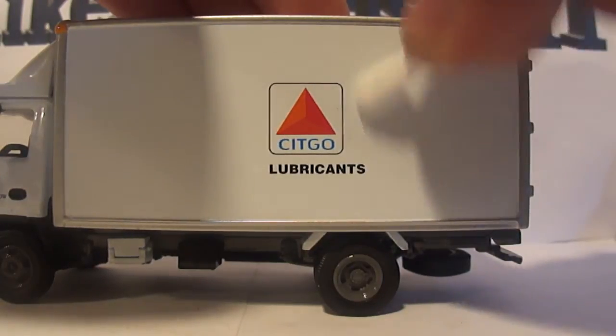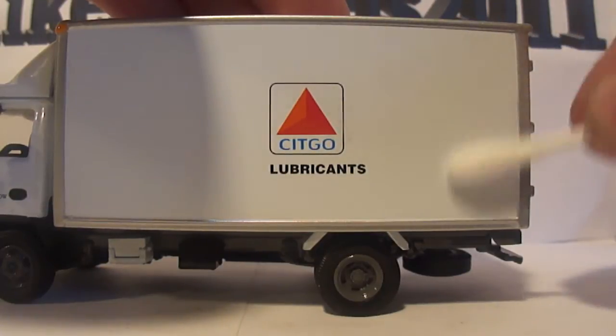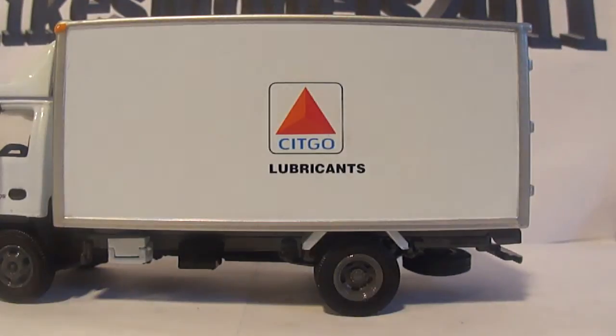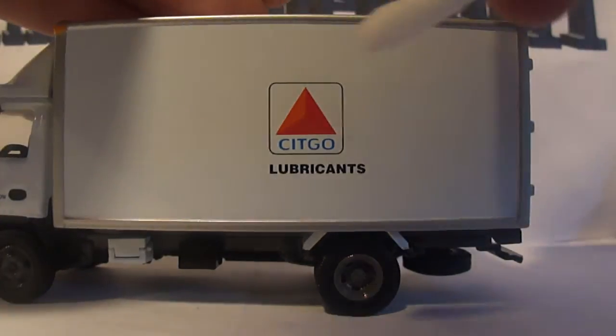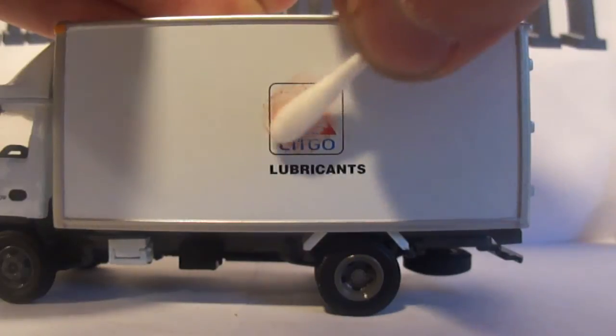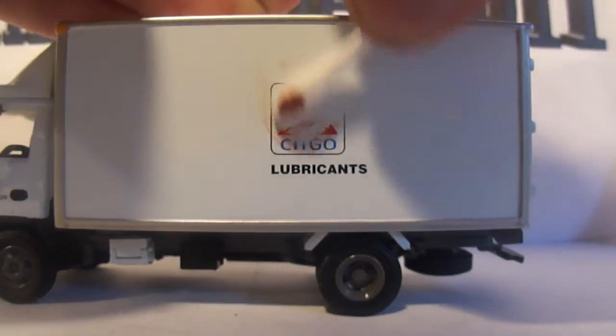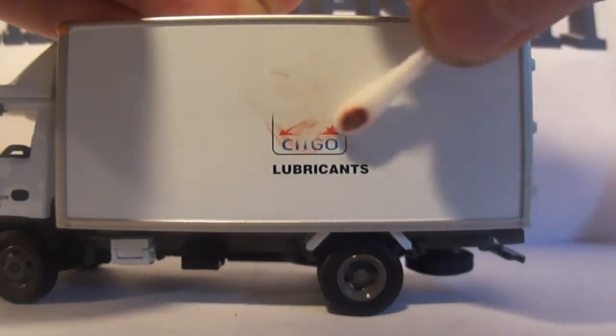As the graphics come off, they may leave a little bit of a film. Just go over it a second and a third time with the Q-tip and eventually all of the graphic material will come off. Again, if you use too much, the paint will come right off — and nobody wants to destroy a model they just bought.